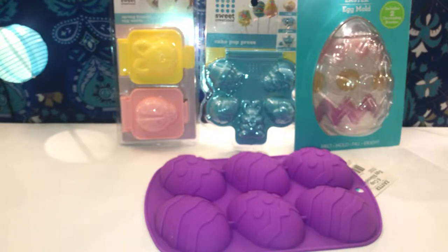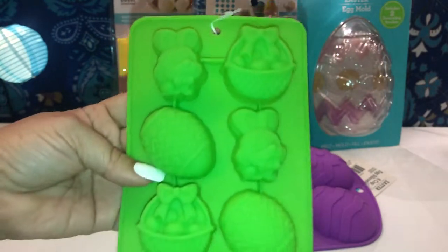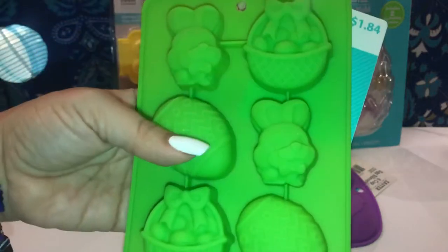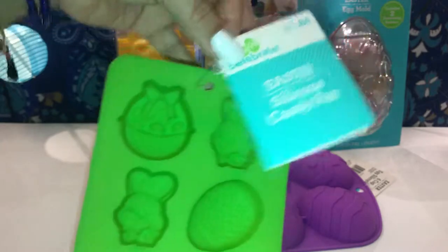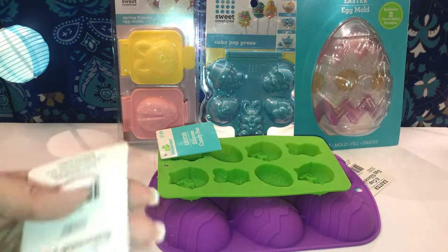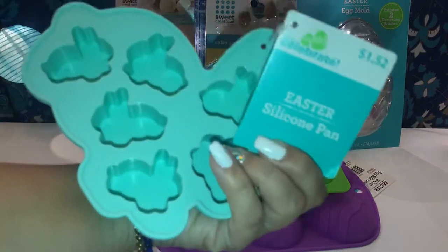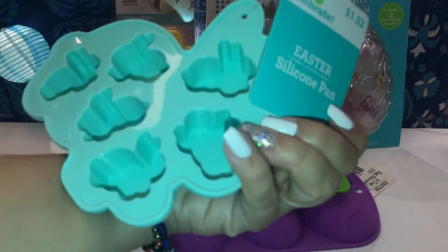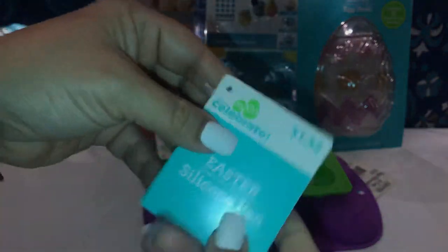I also grabbed another one that has cute little bunnies, an Easter basket with eggs, and a bow on top. This is supposed to be a candy pan and it was $1.84. Then I got this cute little mini one with mini bunnies — look how cute they look — and this one was $1.42, which is not bad at all.